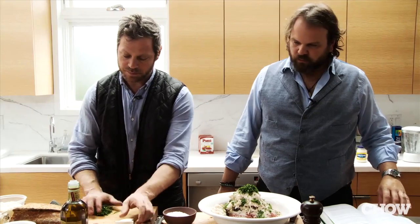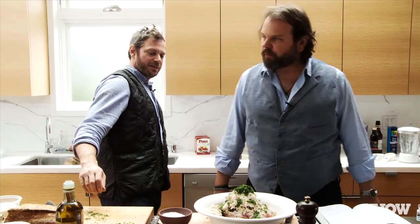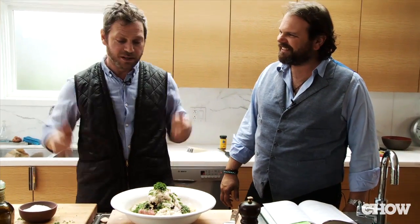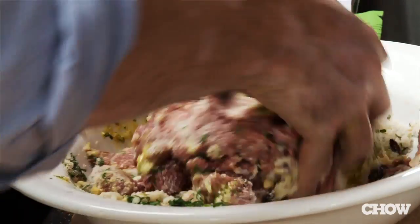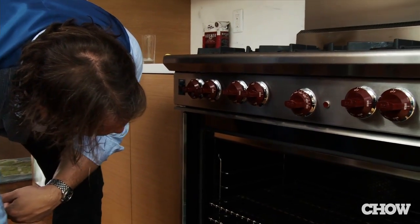Do you want to do the honors? Mix them up. To mix it, you've got to get your hands in there and evenly mix it. Oh — the Wolf! Big oven. Can you stand on it? No, you can't stand on it.